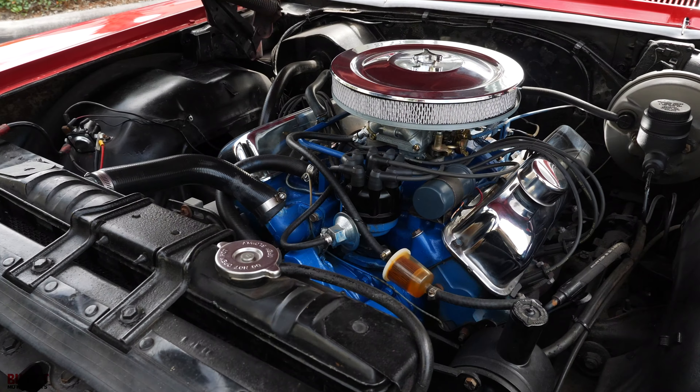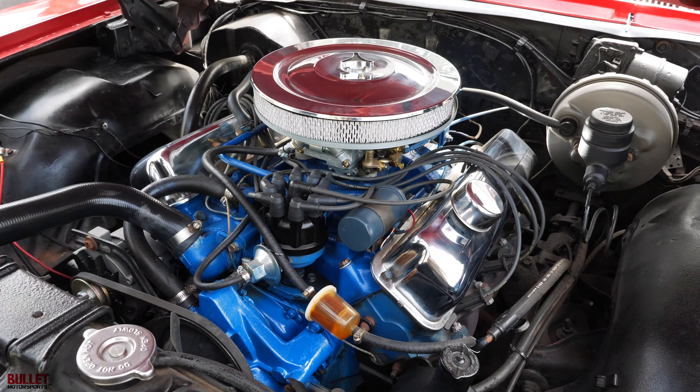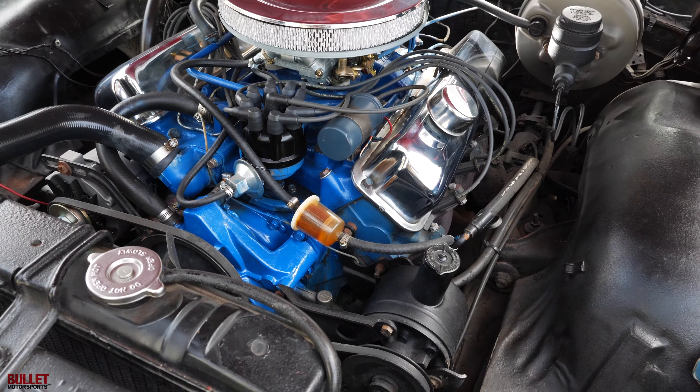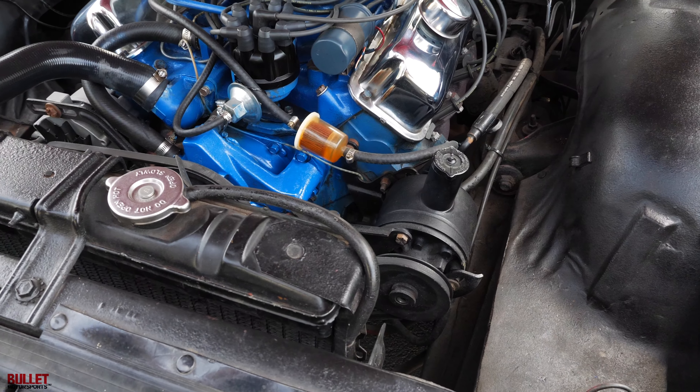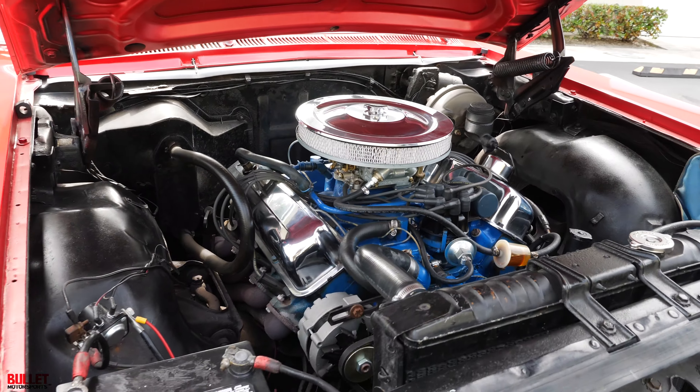Open it up and you're going to see a powerful 390 V8 with power steering and power brakes. Very clean, new ignition setup, new fuel filter — we went through the whole thing. It drives great. It also has a manual choke, which is nice if you're in colder climates.